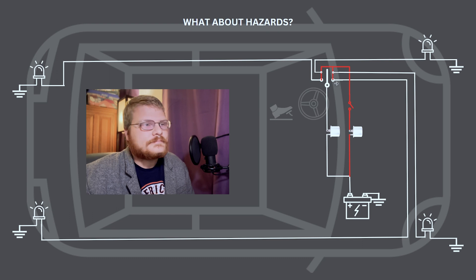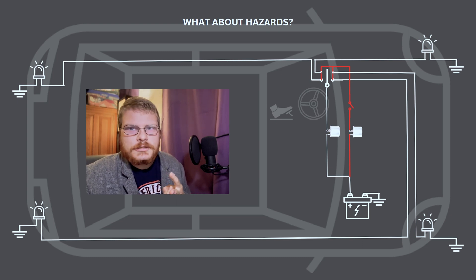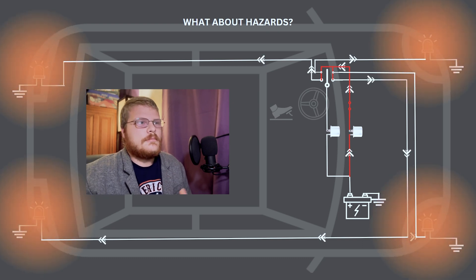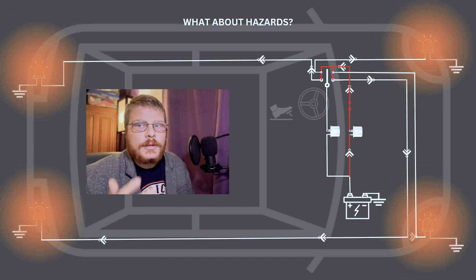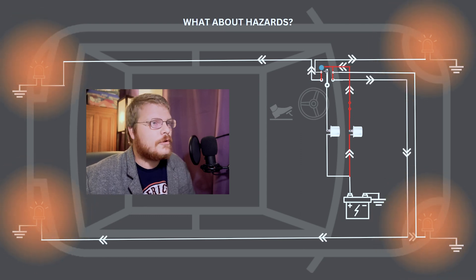Hazard lights are essentially the same thing, except they have a separate flasher. They typically do not use the same flasher as the turn signals, and you'll have a separate switch. The hazards will interface with the turn signals, typically through the turn signal switch — in most classic car applications, they interface through the turn signal switch. You can see that in order for this to happen, the front and the rear turn signals are separate, and that becomes more important when we get into brake lights.